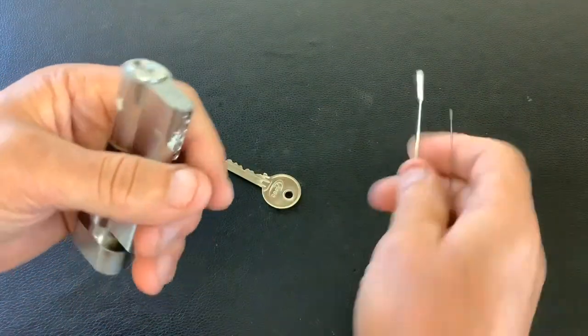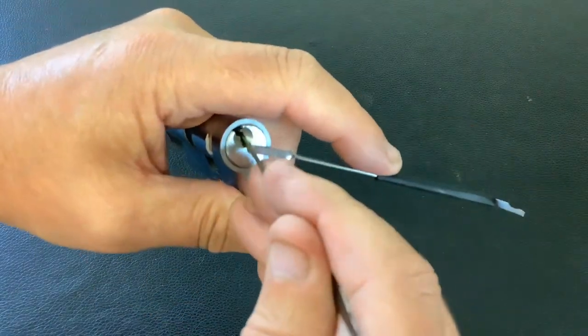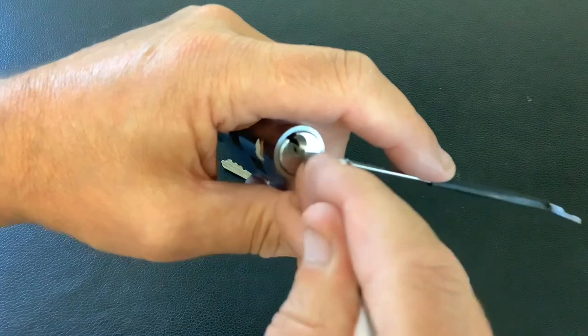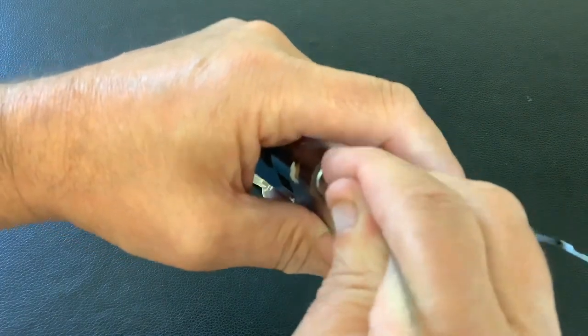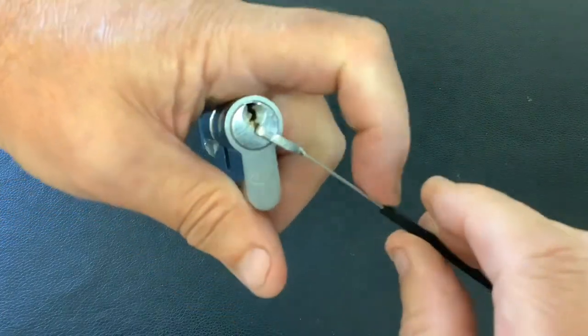I'm going to use the junior axle blade pick and a no-made tension tool. Let's see what it picks like. Obviously you can bypass it easy enough, but does it put up a fight when picking? No — it still only takes a sec.